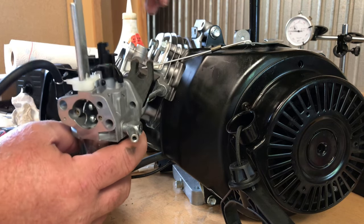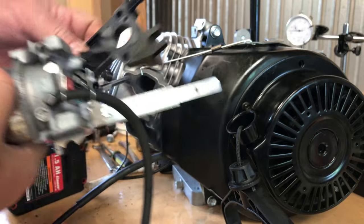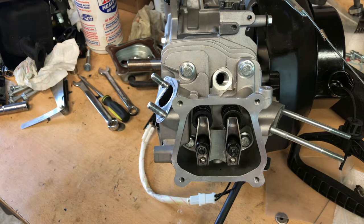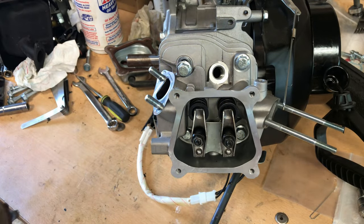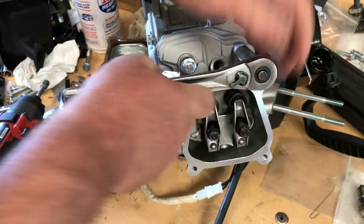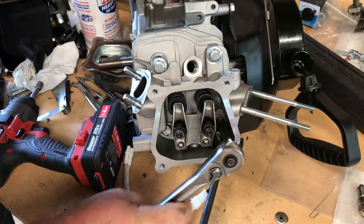Slide this thing back and get this carburetor out of here. It didn't run too good — it was kind of rich — and there's really no adjustments on this one, I'd have to jet it. Plus it's smaller, so I think it'd be a good idea to replace it and have a little more power with the other carb. So far I have been really pleased with everything on this LCT engine internally, and I'm kind of anxious to look inside this head and see what's going on. I want to get a look at these valves — my money says it'll have a 25 millimeter intake and probably a 24 millimeter exhaust — but we'll see.